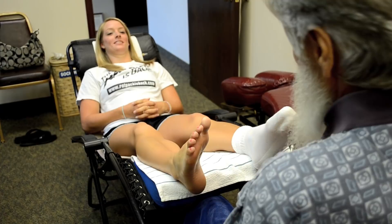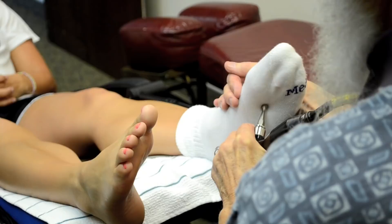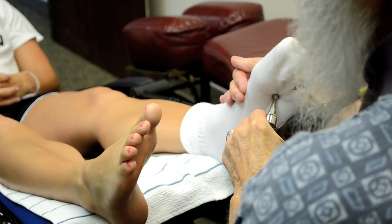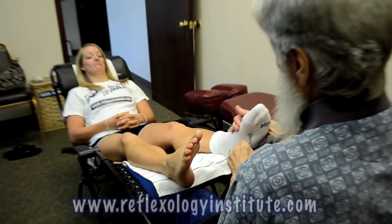By going in and deeply working the Kidney 1 meridian, that's also known as the Chinese sleep point. So people that have trouble with insomnia, this is a good point to work. If you go to Modern Institute of Reflexology's website on the self-treatment page, we show you how to work this point with two golf balls.